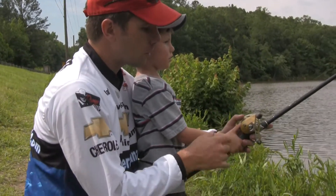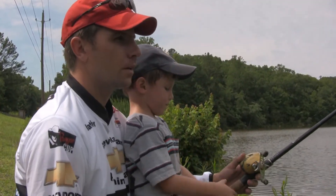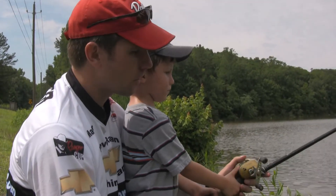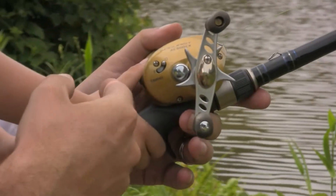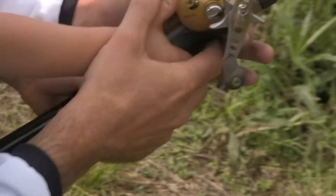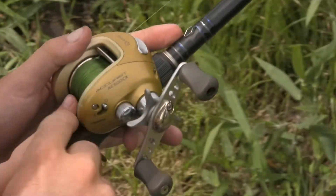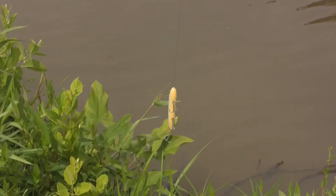Maddox is four years old. Most people in their twenties, thirties, forties, or even older still don't know how to throw one of these. So what we do first — this dial right here sets the pressure on the spool to not let it free spool. We want to set it so that the bait falls really slow. We press the button, let it fall very slowly until the bait starts falling — right there is perfect.